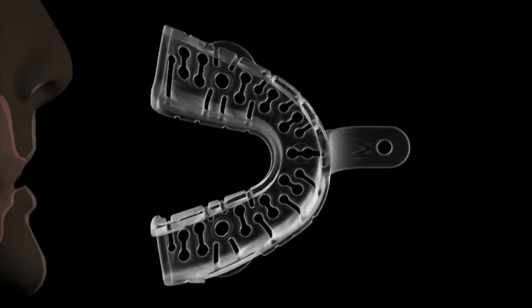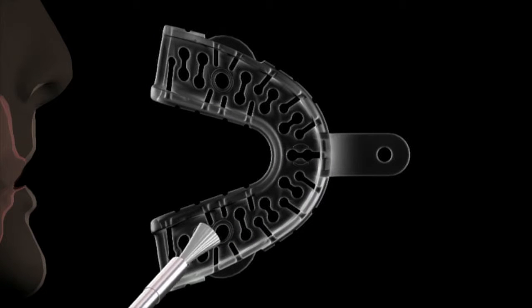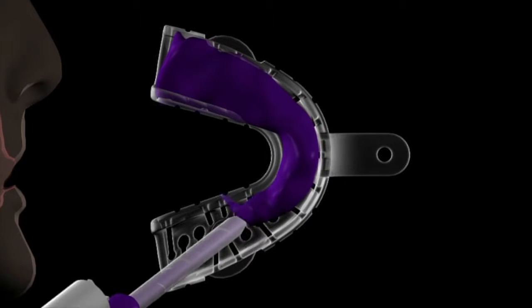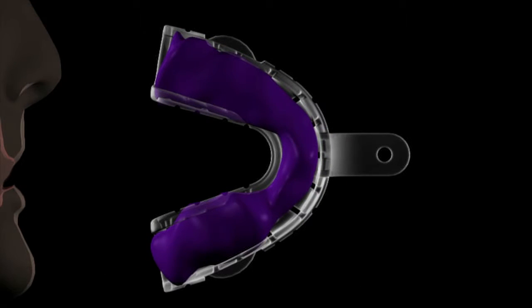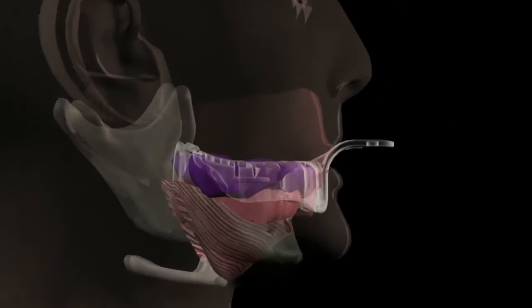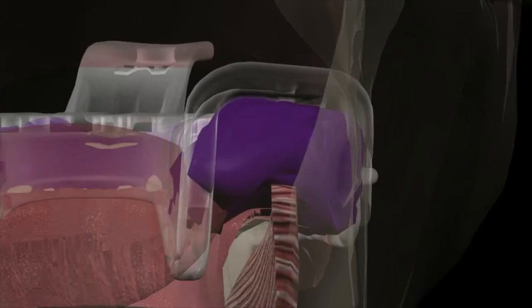However, a suitable impression material adhesive should be used for optimal results. For optimal results, it is recommended that the Denplant trays be used in conjunction with the Mossad Layering Impression Technique. However, they are suitable for use with any viscoelastic or alginate impression materials.